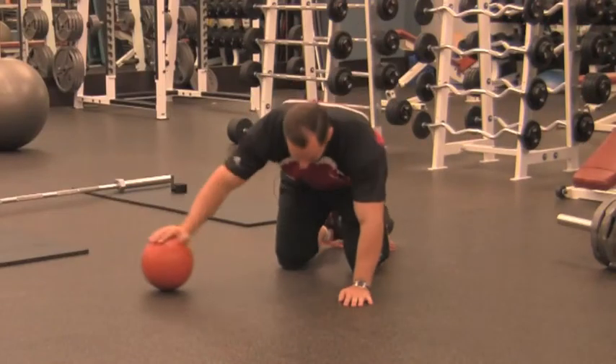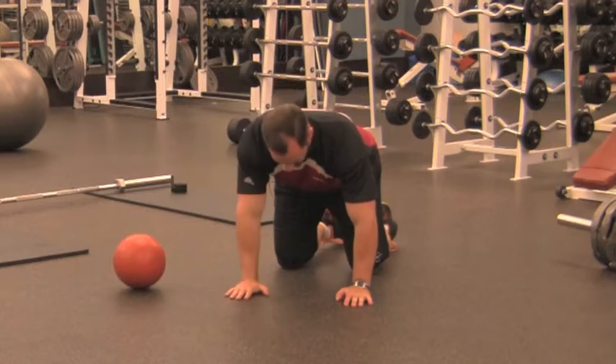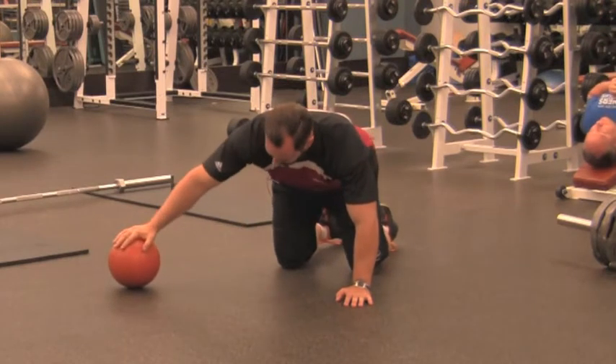For your shoulder drop med ball push-up, what I want you to do is have the med ball out to the side further than your base support. So if your hands would go here underneath your shoulders, the ball is going to be further out.